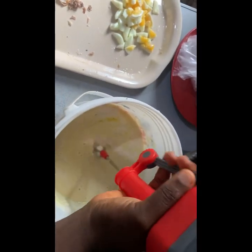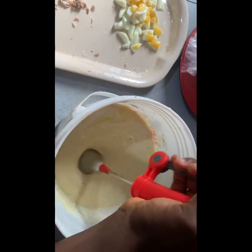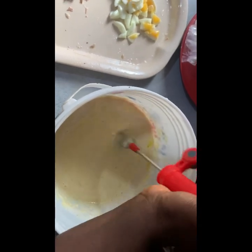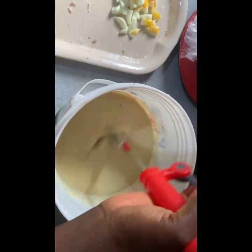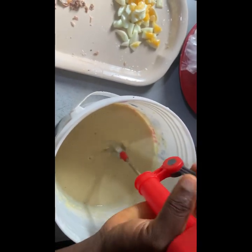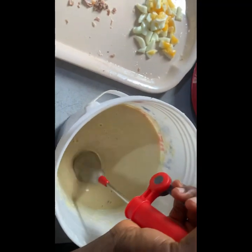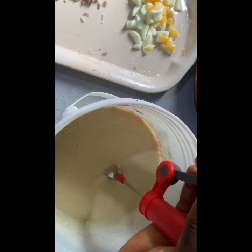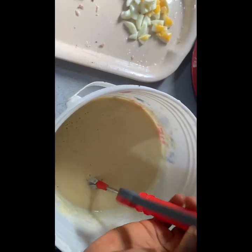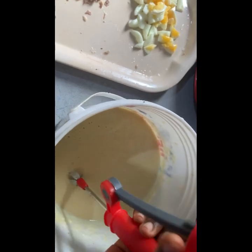I'm going to give it a very thorough mix to the consistency I want — a very fluffy consistency. I'll mix it as much as possible. You can mix with your stirrer, you can mix with your turning stick, you can even mix with your clean hands, or you can mix with your mixer just as I'm doing in this video. I used my manual mixer; if you have an electric mixer you can use that. Just make sure you mix to a very smooth and fluffy consistency.